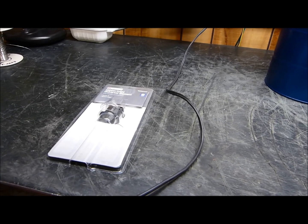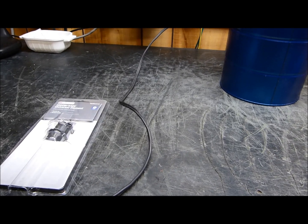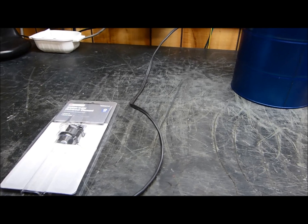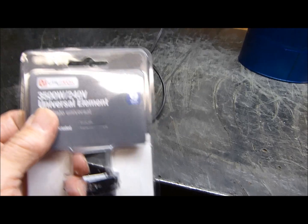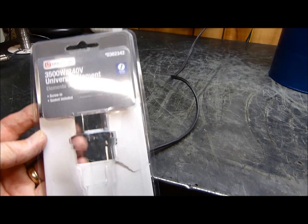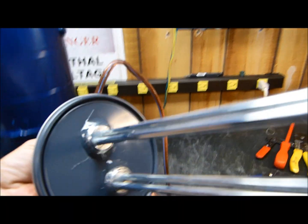Tonight is January the 4th, 2014. From some wonderful suggestions I got from YouTube viewers, I have built something and I'll show you how it worked out. I found at Lowe's 3500-watt 240-volt universal heating elements — they're about eight dollars and ninety cents. I got two of them, and I put some goop around the bottom to keep it from leaking. This can is empty right now and I painted them blue.